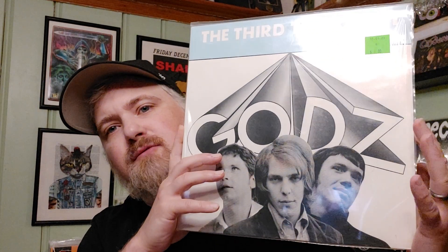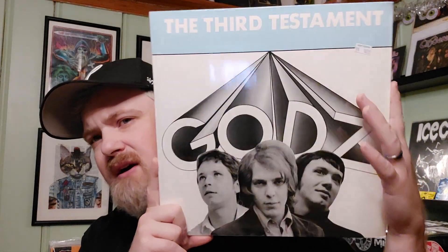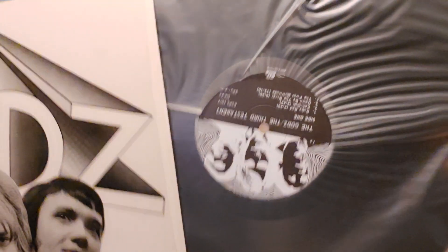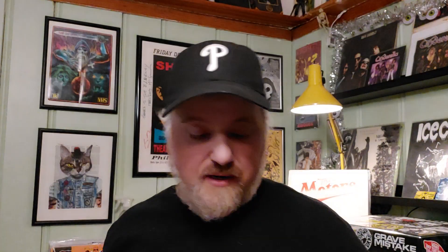Another one — this is a weird one. The Gods, Third Testament. This is a repress of some sort — a Get Back repress, I'm not sure exactly when, via the Netherlands. This is like a folk psych group called The Gods — there's another Gods that's a hard rock group, but this is the folk psych one. They do really weird stuff. My wife actually made me turn this off; she said it was giving her anxiety. But really excellent, kind of mind-bending folk psych stuff — check it out if you like weirdo folk stuff.